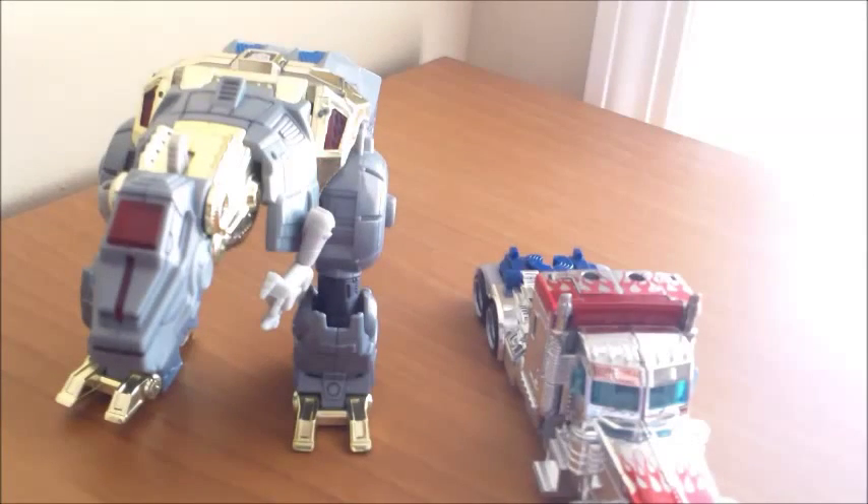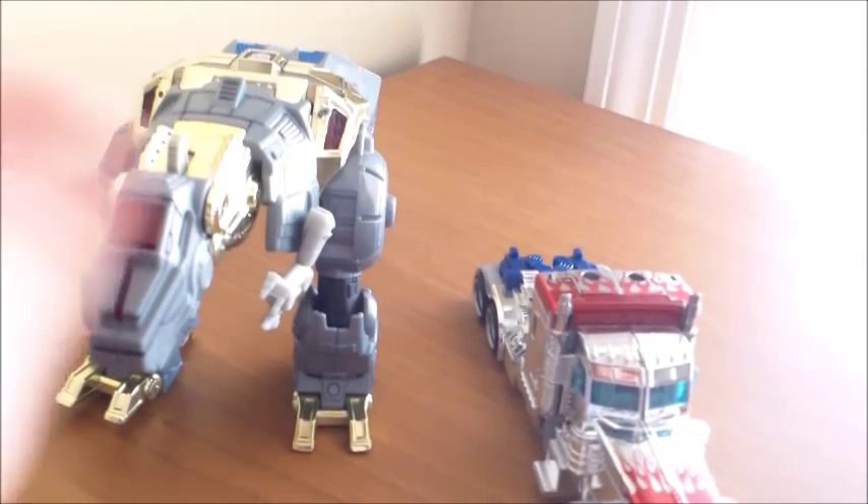Hey everybody, NerdyTransformed here again, and today I decided to go ahead and do a 2-pack, just to kind of make up for missing out on Thanksgiving week.